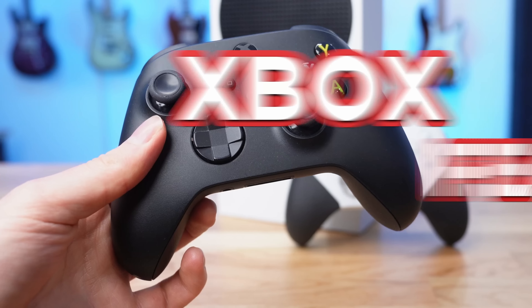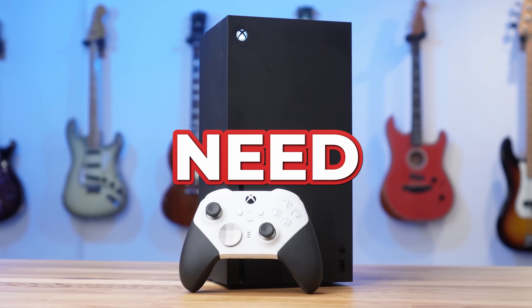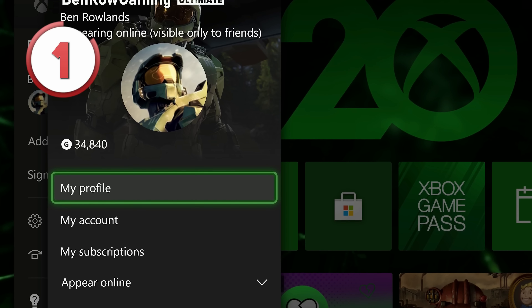These are 14 of the newest Xbox features that you need to know. Recently the Xbox dashboard got a revamp — it is very subtle and more changes are coming very soon.